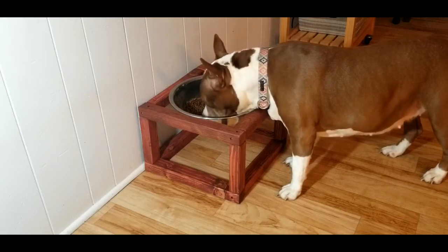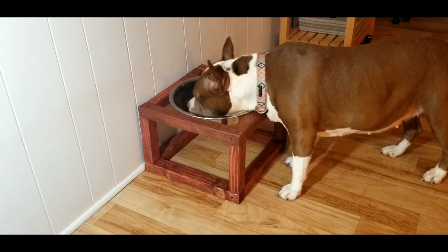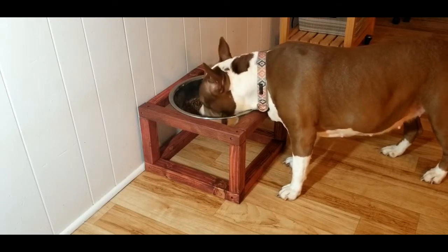Hey guys, welcome to another how-to video with Matt. Today I'm going to show you how to make a raised dog feeder, but first you're going to need a few things.